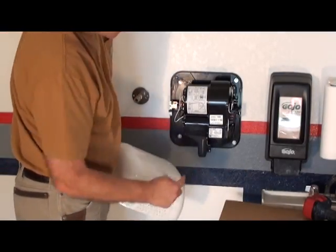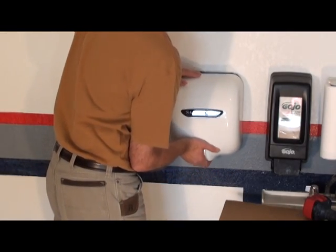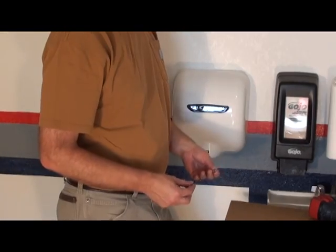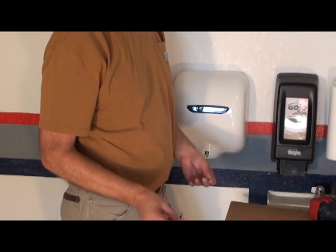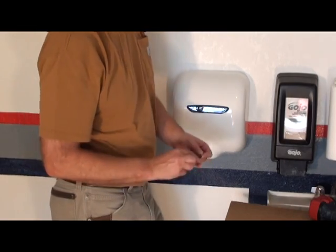You've got to make sure you put the nozzle through the hole. Now I'm using the tamper-resistant Allen wrench. It's got a hole in the middle to match the screw.